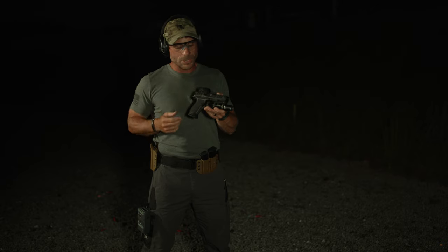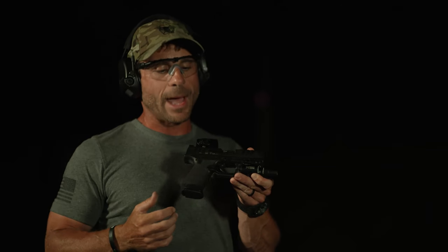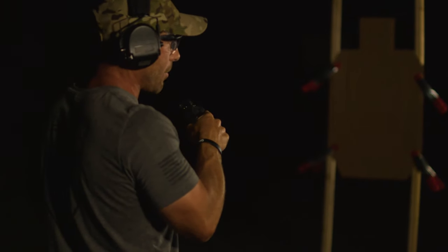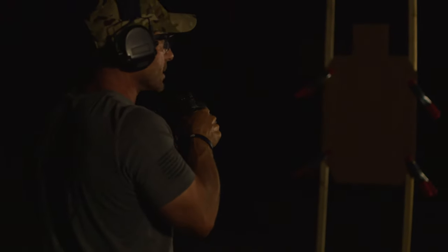As we go through this drill, the key thing I need to make sure I do with my setup is engage my pressure pad. This is done with my firing hand — once I grip the pistol, my middle finger comes across the pressure pad. So as I go ahead and squeeze my grip, it activates the light.